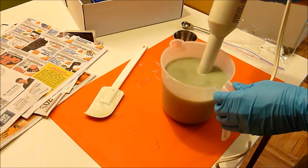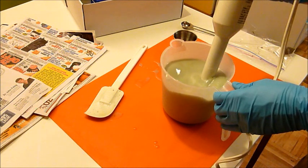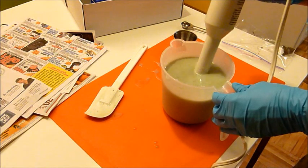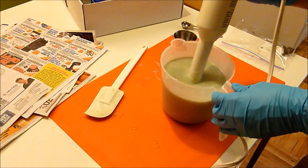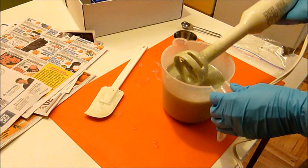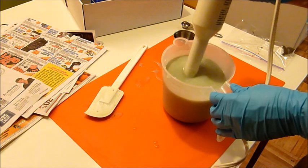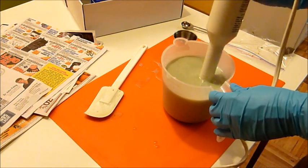If you ever want to slow down trace, just add some canola. It's up to each person what oils they want to use and what they're comfortable with. I use a variety in my current recipe: olive, rice bran, palm, coconut, a little bit of canola, and some castor oil. It's a stable recipe and I'm happy with it.